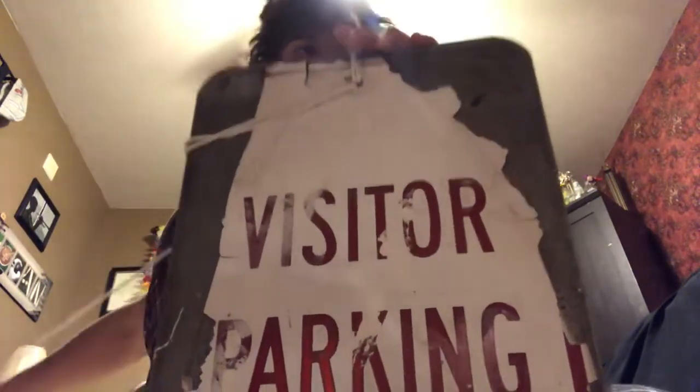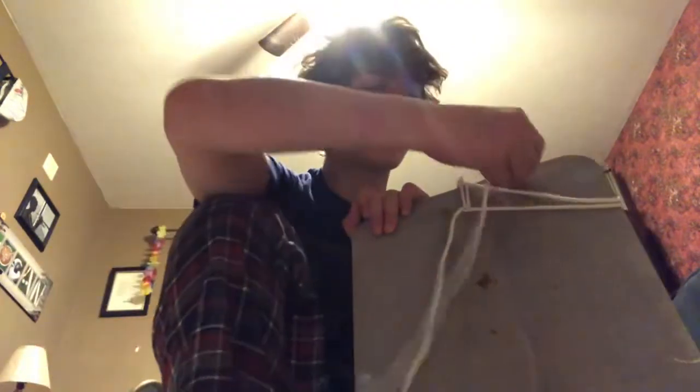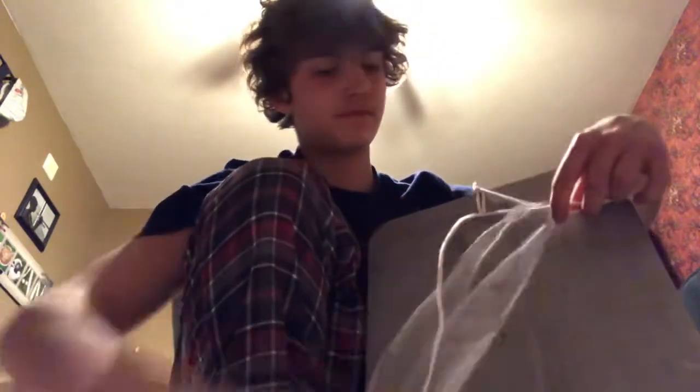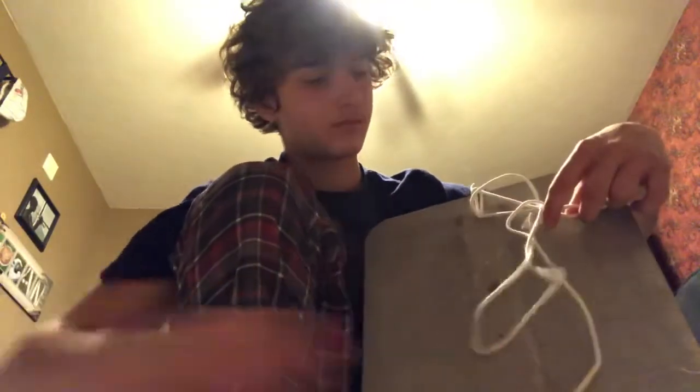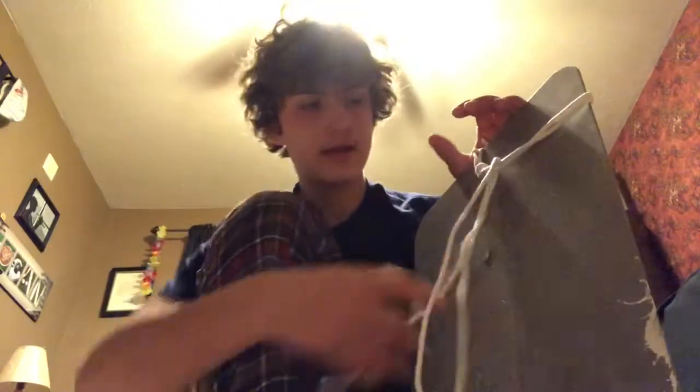All right, now you slip it and take your end and put it through the two of these so it keeps them down. Looks okay I guess. Now — I don't know what I'm doing — you flip it again and then wrap it around there one more time. It was at this point in time that I realized just how boring this video was.